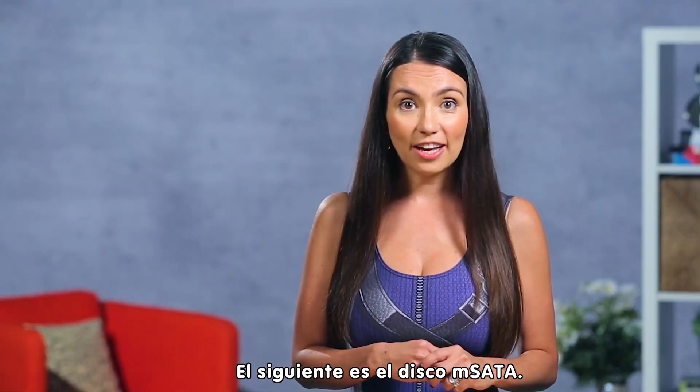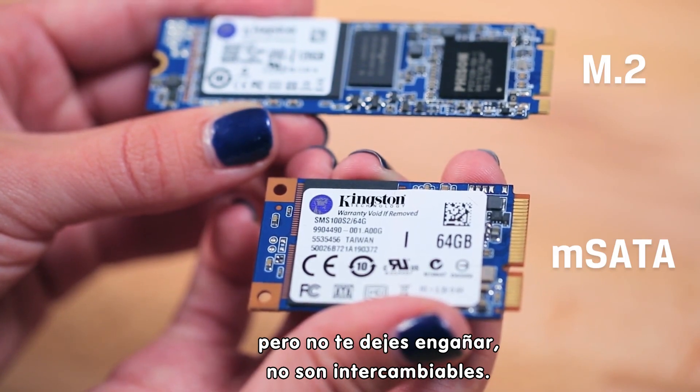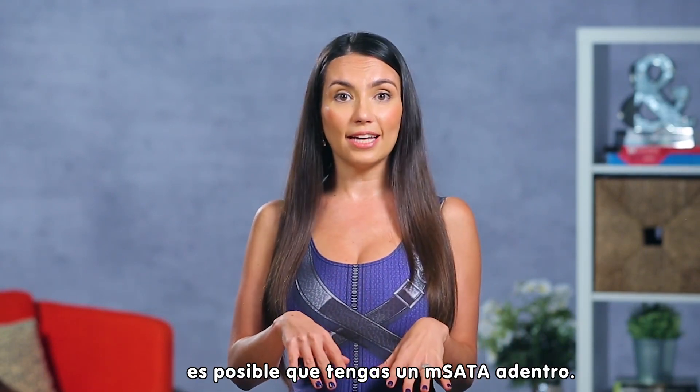Next up is the mSATA drive. This is an older form factor that looks suspiciously similar to M.2, but don't be fooled — they are not interchangeable. If you've got a notebook or one of those smaller media center PCs from a few years ago, you might have mSATA inside.